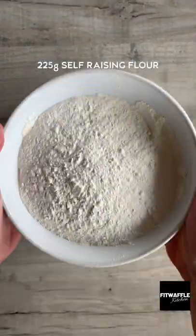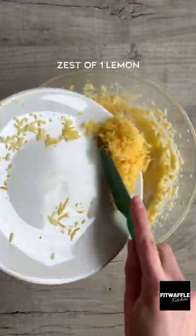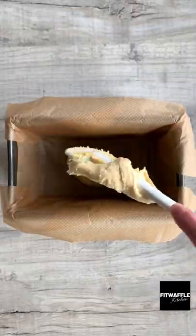Start by creaming together the butter and sugar, then add the flour, eggs and lemon zest and whisk these in. Spoon the mix into a loaf tin and bake in the oven.